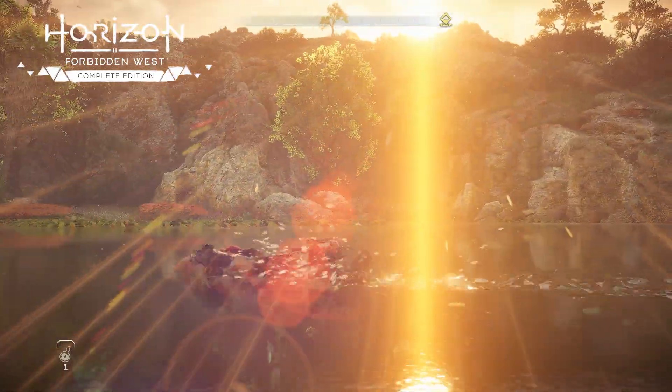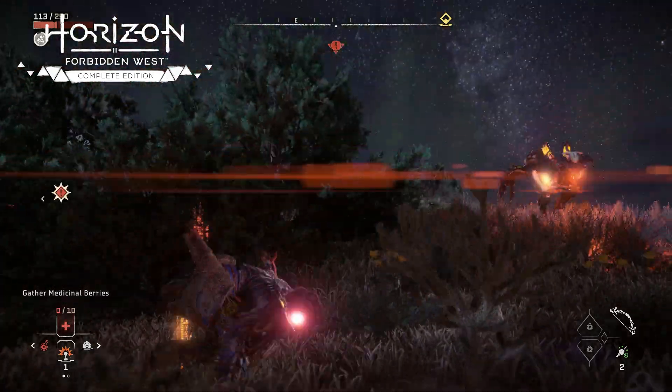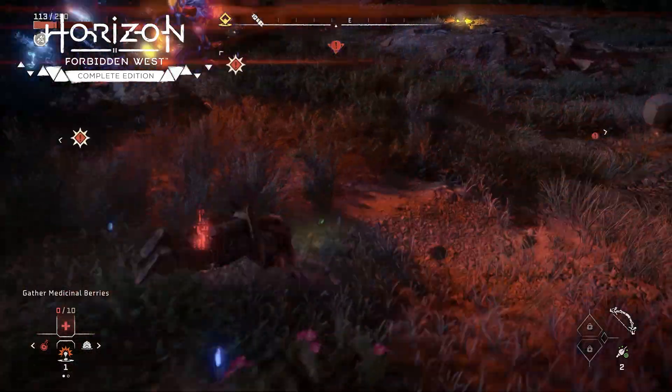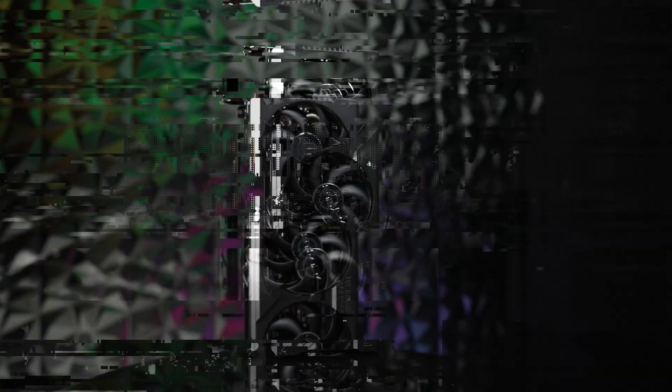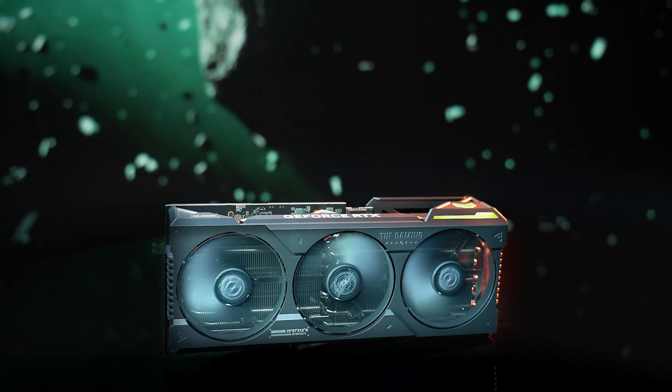We'll also be able to max out on graphics, minimize latency, and play demanding games like Horizon Forbidden West Complete Edition at the highest frame rates. I had an incredible gaming experience with this 4080 Super, and I can't wait to play more — once you try this, I just can't go down in quality anymore. This is wonderful. This ASUS TUF Gaming GeForce RTX 4080 Super has blown my expectations out of the water.